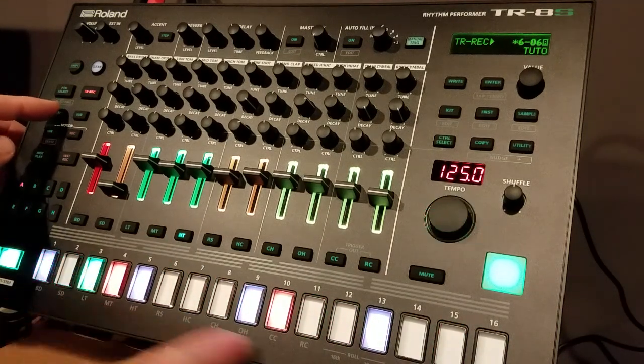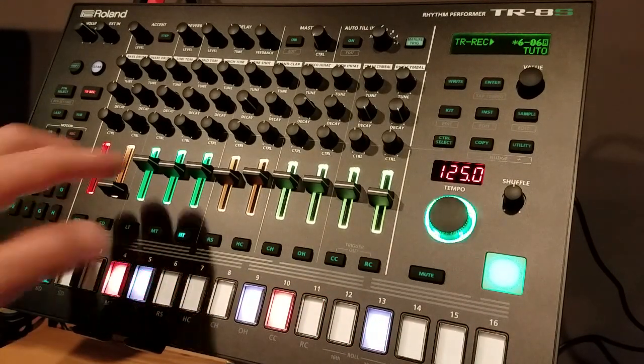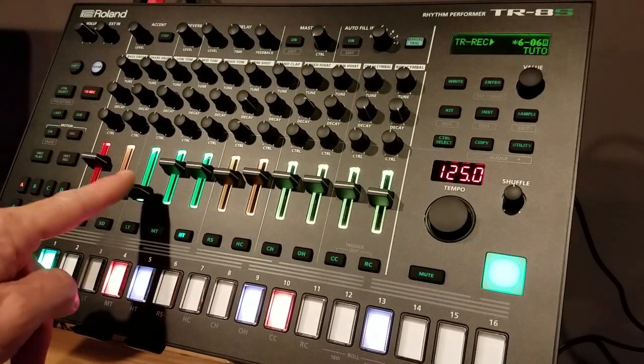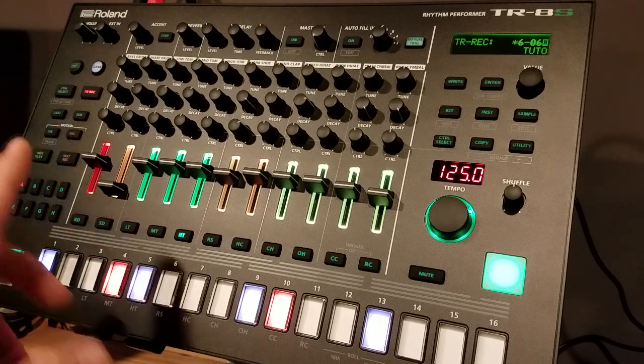Same thing with the hi tom — it only has two hits, but we're going to set it to five. Much more excitement, more energy, and a little bit of extra rhythm when you just add a few changes to your last steps.